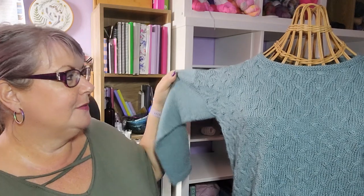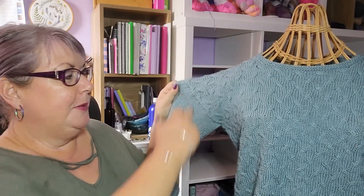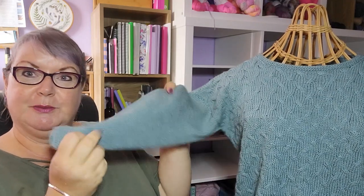The sweater is worked in the round from the bottom up — you cast on for the hem and work to the underarms in the round, with plain knit rounds in between the cable rounds. When you get to the underarms, you split front and back and work them separately. You then join the shoulders with a three-needle cast off. This sweater has dropped shoulders, so there is no armhole shaping.